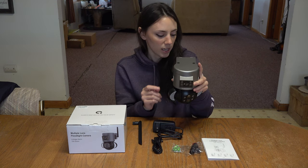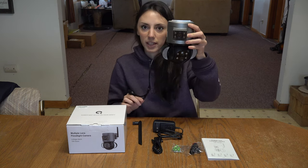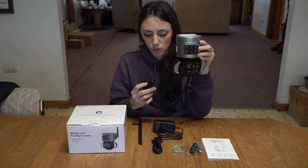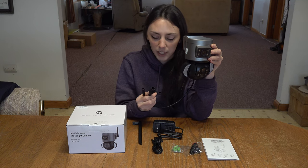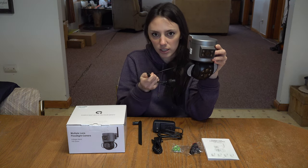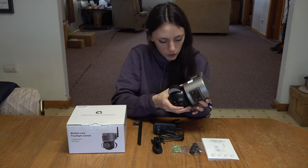Here's how the camera would be set up — you mount it right through the back. You also have a reset button, an ethernet port if you wanted to hardwire the camera rather than use Wi-Fi, and then just the simple power connector.